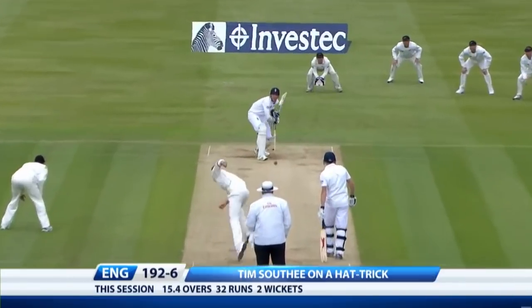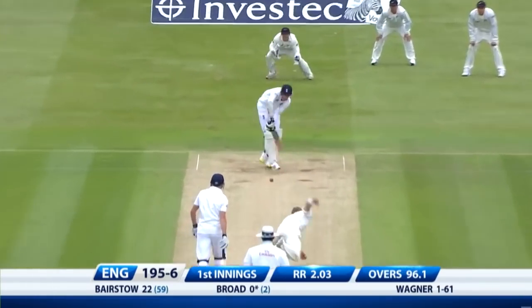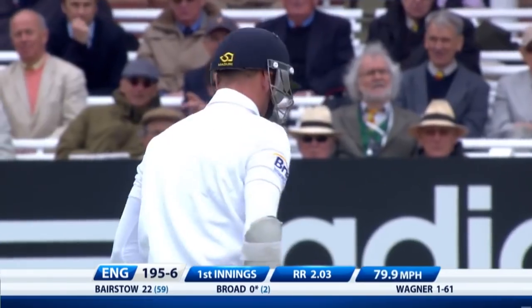Hits it — goes down the slope. That's very close. That's out, that's plum. Don't review that, walk back.